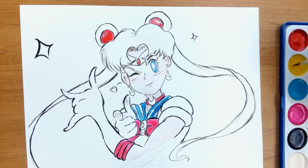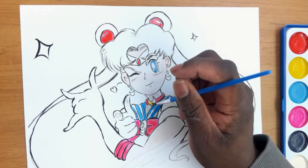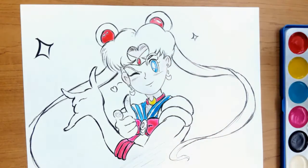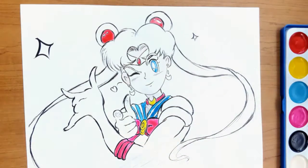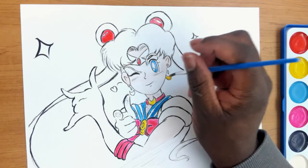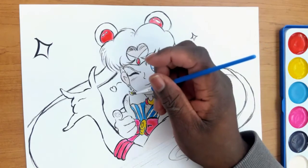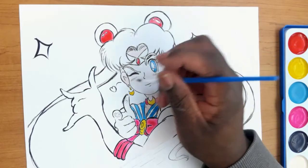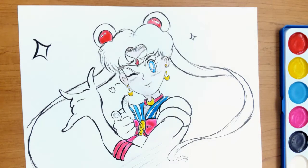For the next part we're going to start moving to the yellow. Her color scheme is very much like Mobile Suit Gundam — blue, red, yellow — it almost feels patriotic, like United States patriotic. We've got the yellow here, we're going to put it on the moon earrings, the moon insignia that connects the ribbons, and the moon collar. Then after that we have one of our favorite parts of anime paint night — doing the hair — but before we get to the hair we have to do the tiara, which is also yellow.